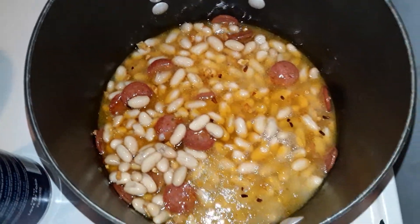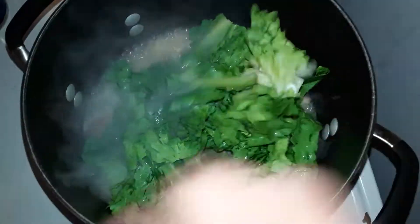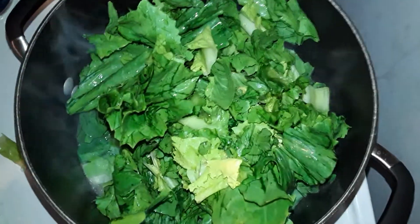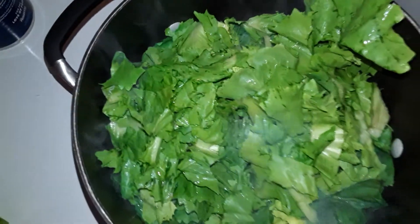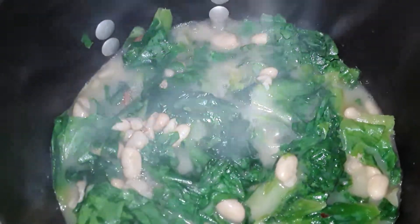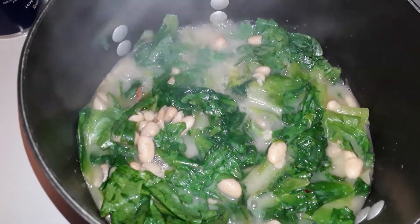And then we'll throw the scarole in — right in like that. It's a beautiful thing. We've got a little more to put in, and then we let it boil down nicey nice. You cover it up, you mix it up, you let it boil down. And here's what it starts to look like — it just boils down like that. Let it go for about 20 minutes and you've got scarole and beans.